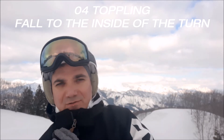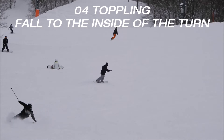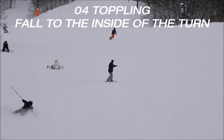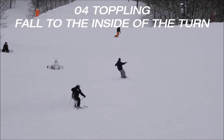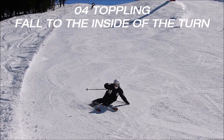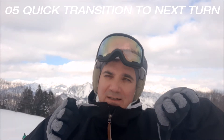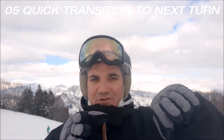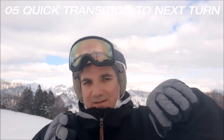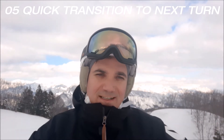Your body cannot fall around to the inside of the turn. Number five: the transition. You kind of start from the middle of the turn to the end of the turn transferring your weight to the other ski in order to change the edges really quickly in the next turn.